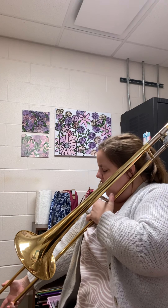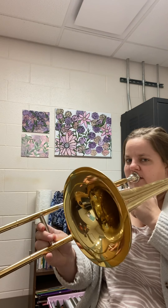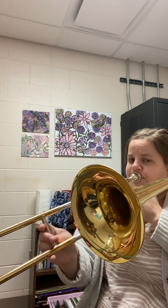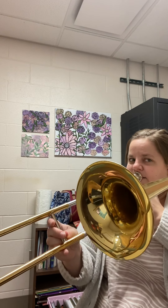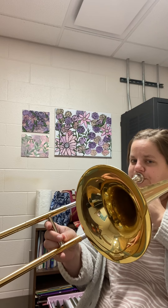Let's do measure 11 up to 19. Here we are on G, fourth position. The hardest part is at measure 17 — it doesn't go to E flat, it goes to D, so we're staying in fourth position there.